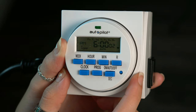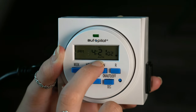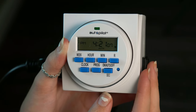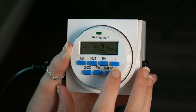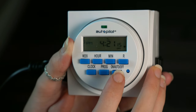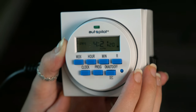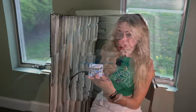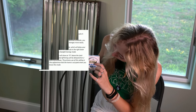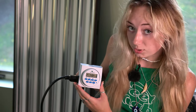Now once you're done setting the on and off time, you can hit clock again. You want to make sure that it says auto on the bottom, since that's the only way this timer will automatically turn your lights on and off. You have the option for on, which keeps them on constantly, or off, which turns them off constantly. You want auto so that it reflects the timing that you just set. Once you're done programming your schedule, make sure the timer says auto so that it'll perform to the hours you set it to.